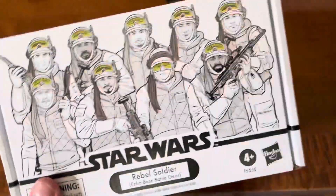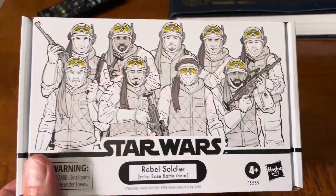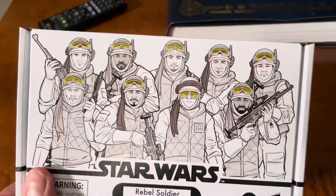Quick vid here. Got this in from Hasbro Pulse a couple weeks back — here's the Rebel Soldier 4-pack.